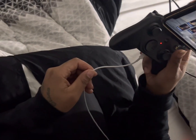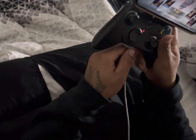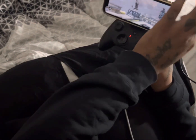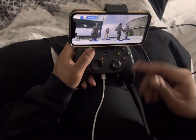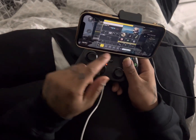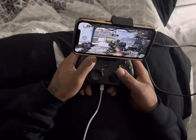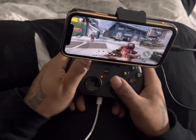I got my new controller just to play Call of Duty. Notice how you can put the charger piece in while you're playing — this controller hooks up to the port right here, and then you can play and charge your phone at the same time. I'm gonna show y'all how I get down on here. This just changed the whole gameplay, man.